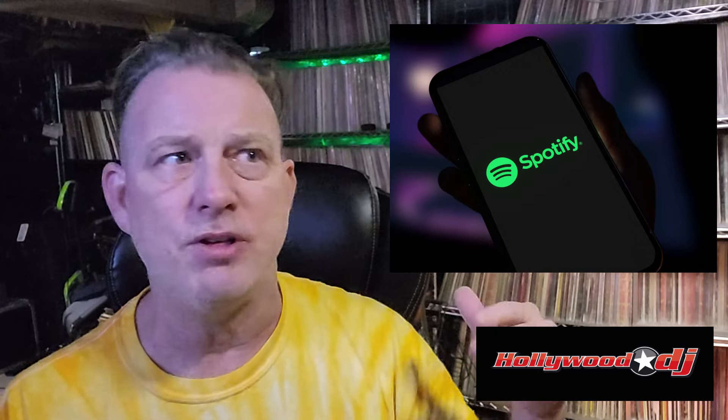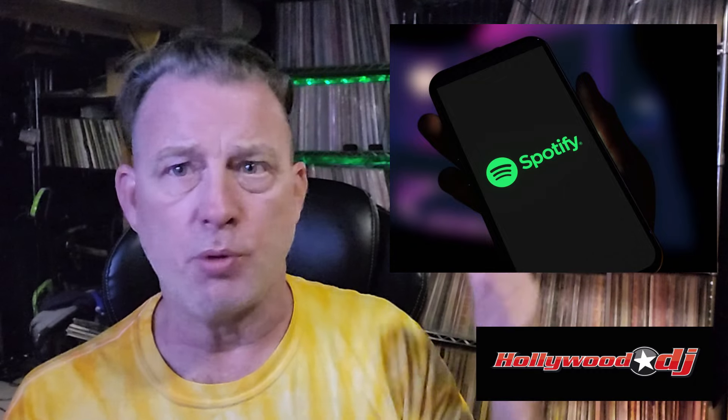Something you should know about me is that I'm a very meat and potatoes DJ. I'm also a mobile DJ — I do weddings and things, but I also do bars and clubs and such.